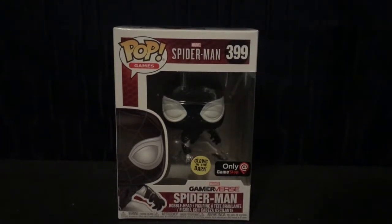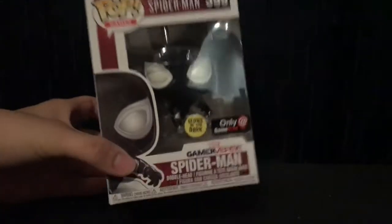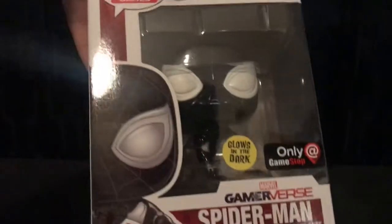Hey, what's up guys, it's Hermes and Chakal today and we're gonna look at the Spider-Man Negative Suit Funko Pop. Stay tuned — got this from Game Swap this week.